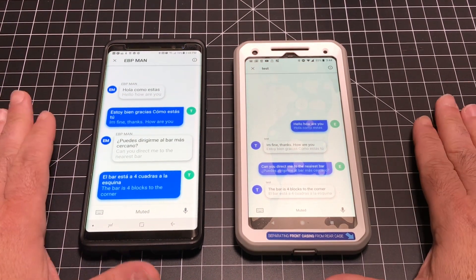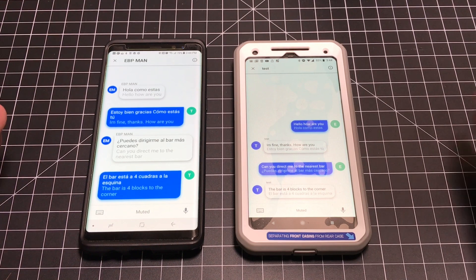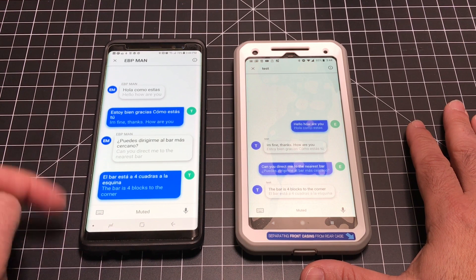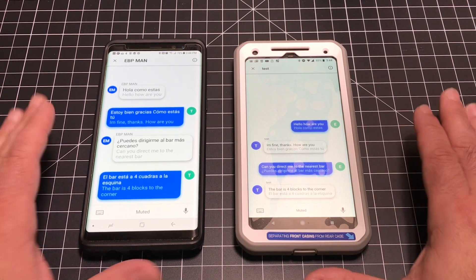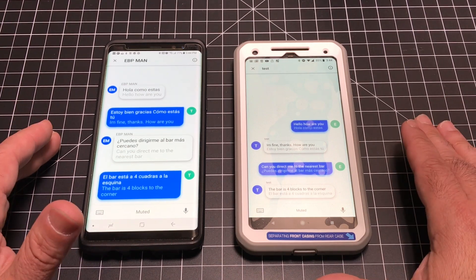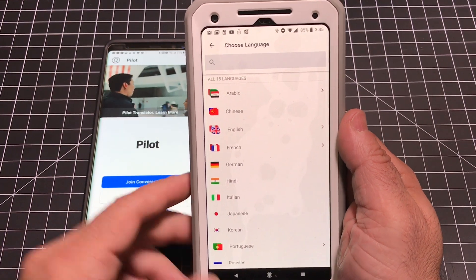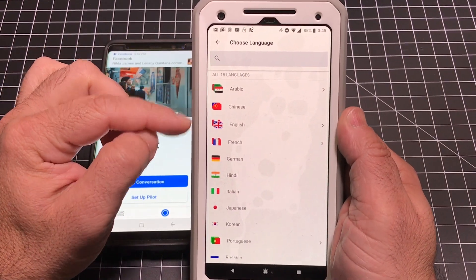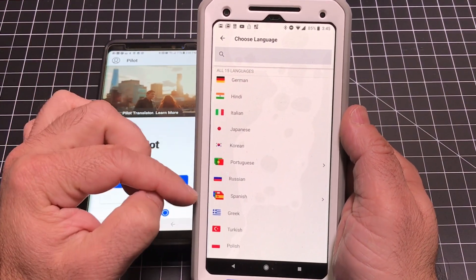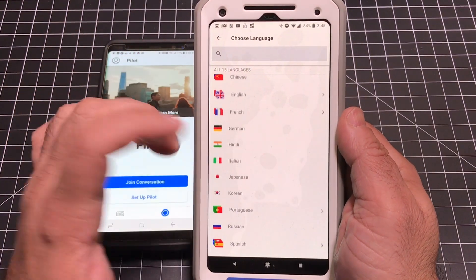So how does this translation experience compare to Google Translate with the earbuds? It works pretty well. I've tried this in English and also in some of the supported languages. As I've tried this with friends who speak those other languages, they've been actually very surprised by how accurate it has been. The supported languages include Arabic, Chinese, English, French, German, Hindi, Italian, Japanese, Korean, Portuguese, Russian, Spanish, Greek, Turkish, and Polish. I'm sure other languages will be available rather shortly.